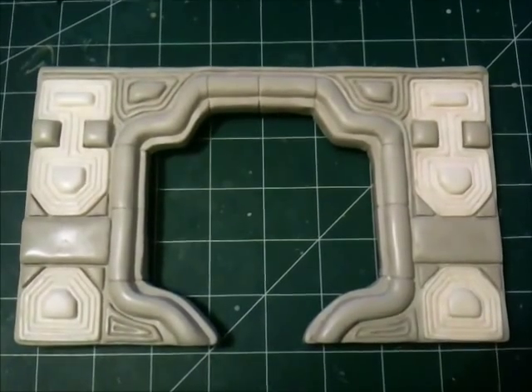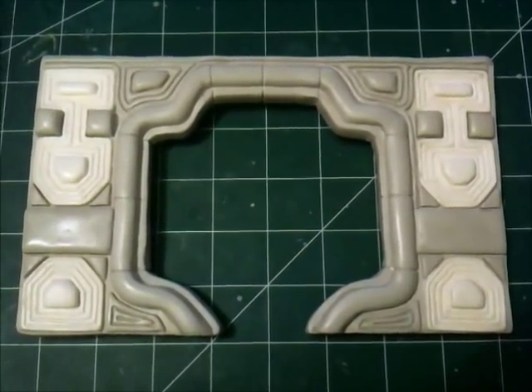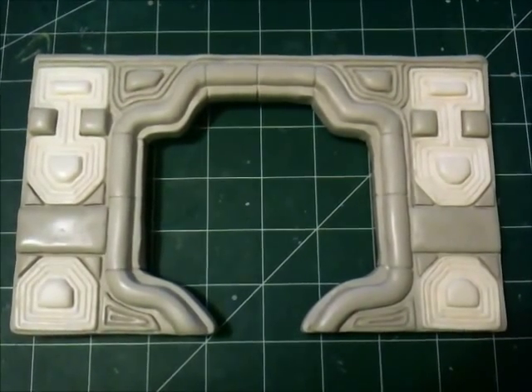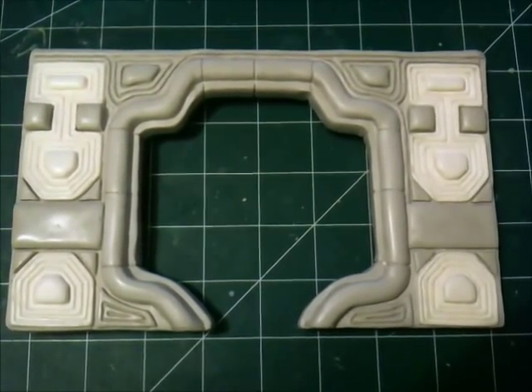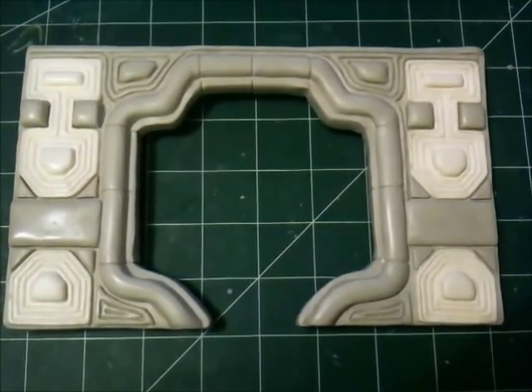Hey guys, I hope you're enjoying my latest blog entry. I wanted to do a short video to give you a little bit more detail on what I'm doing with this Nostromo diorama. What you see here is the panel that I've completed for the Nostromo galley. There are going to be many more panels created for this galley.